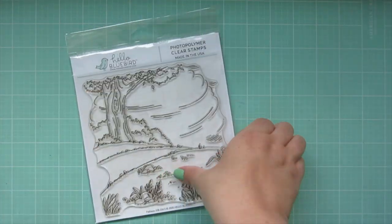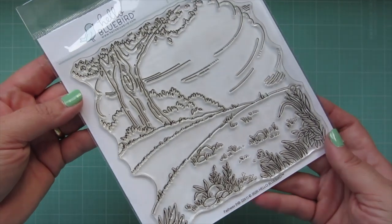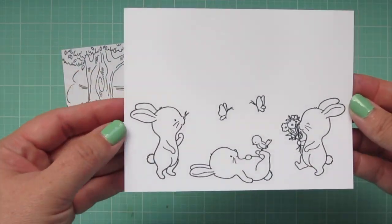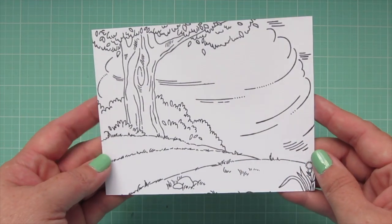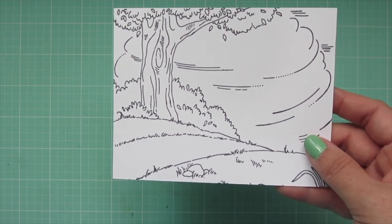I'm actually going to be splitting this video into two parts because it was quite long. In part one, I will just be coloring the background. I'll set the bunny panel aside for part two so that we can concentrate on this big, beautiful background for part one.